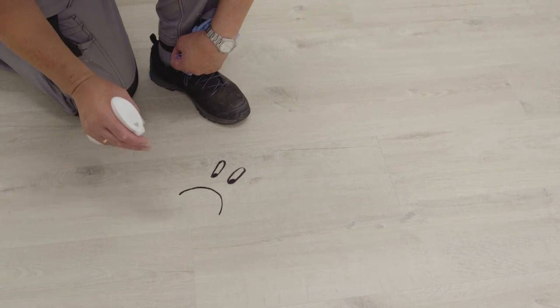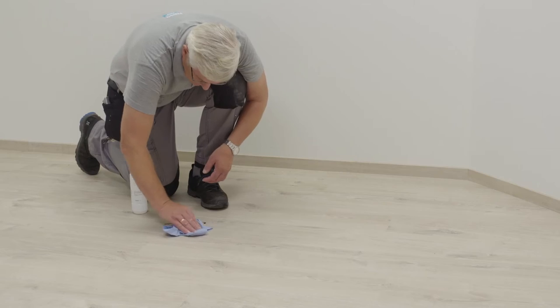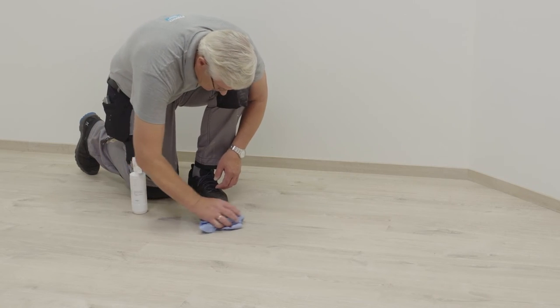Difficult stains can be removed with acetone or a special cleaning agent. Wipe thoroughly with a cloth and your floor will be clean again.